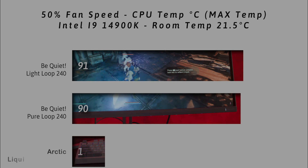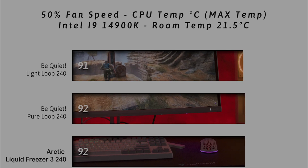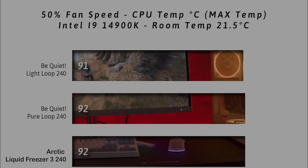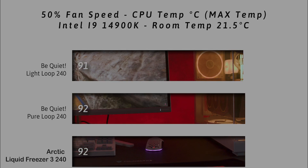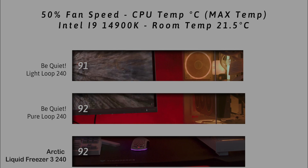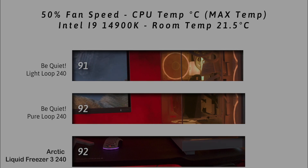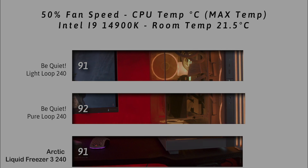On this next test we do exactly the same thing — fan speed is still at 50% but we're checking the maximum temperature the CPU got up to. Again that's the Intel i9-14900K, which is a very hot CPU. As you can see here, the Light Loop beats out the other coolers by 1 degree Celsius.